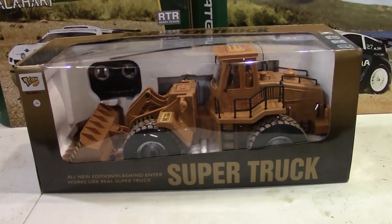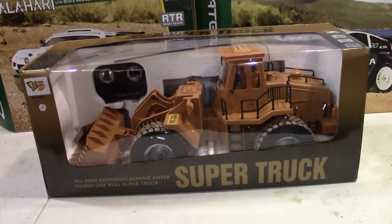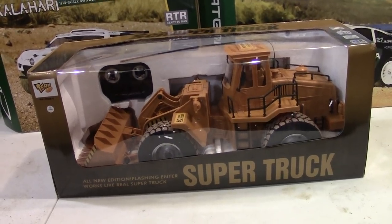Hey guys, Xbox here. Check it out. This is something a little different than what you're used to here. I got a scraper truck made by Supertruck.